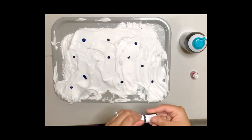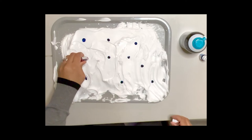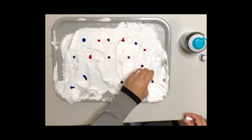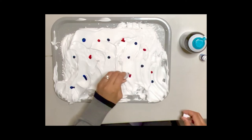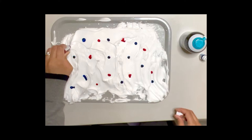Then I'm going to grab my pink food coloring, and I'm going to also put a few drops all over my shaving cream in different areas.